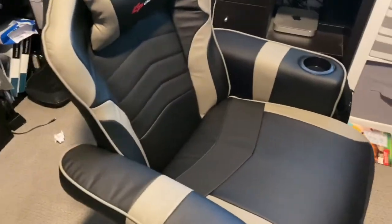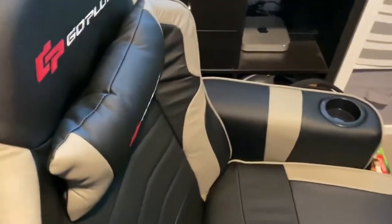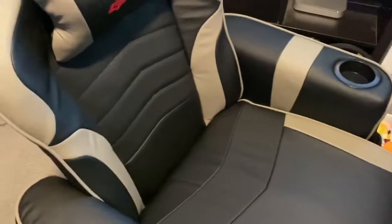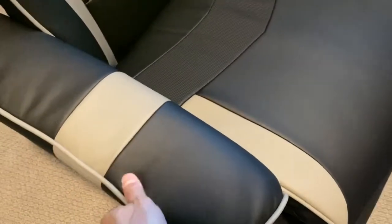Reviewing another chair from Costway — it's like a gaming chair, but it's actually very comfy because you can lay back. The material is a nice synthetic leather, great for spills since nothing soaks in.